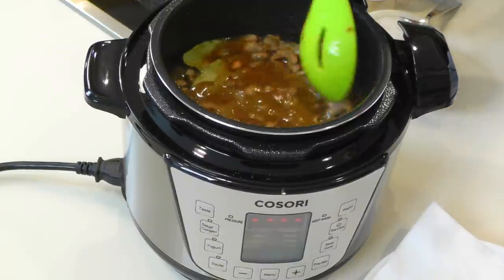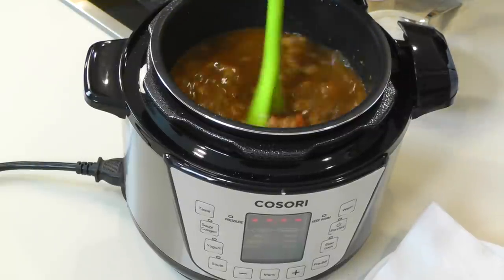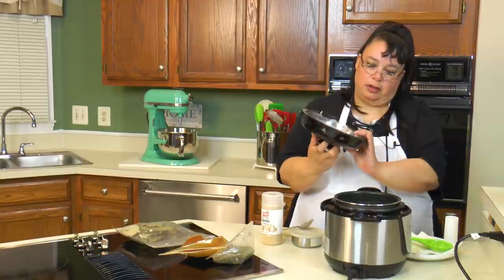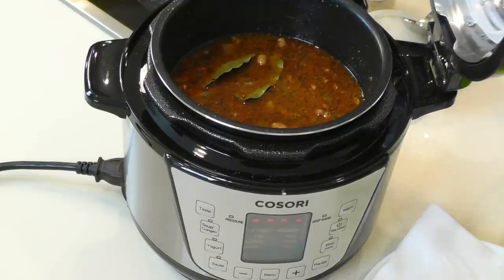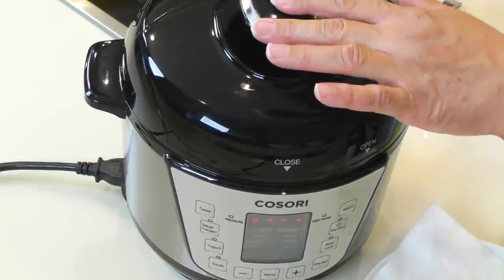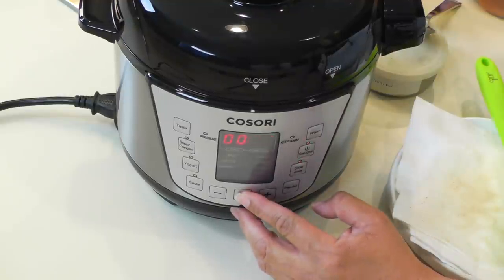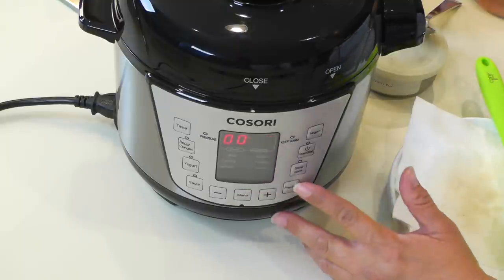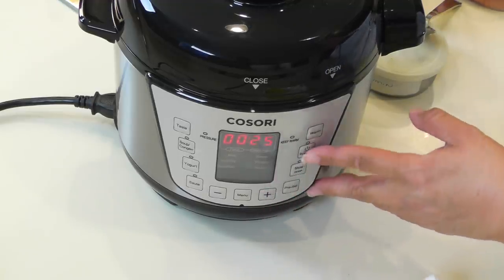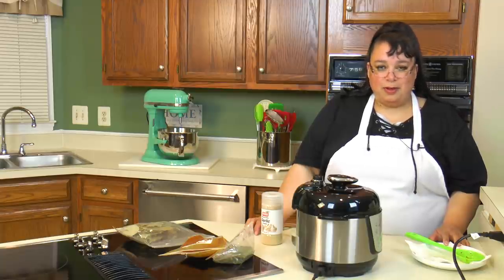We'll give this a nice stir. Oh man, that looks and smells delicious! We're going to throw the lid on, slide it, put it down, and crank it to close. Make sure the valve is down — if it's up, it won't generate pressure. I'm going to hit the menu until we get to the beans setting, which defaults to 20 minutes. I've done this before and it actually took 25 minutes, so I'm going to add five more minutes and hit start. It's going to come up to pressure and cook us some very nice pinto beans.